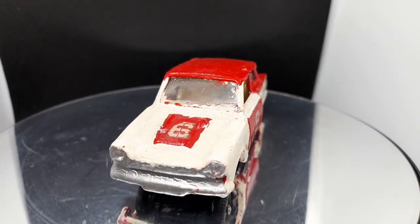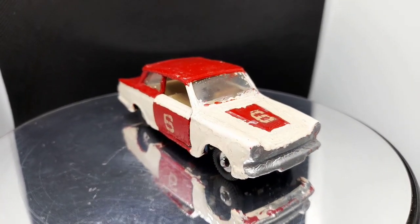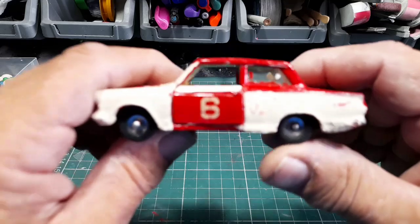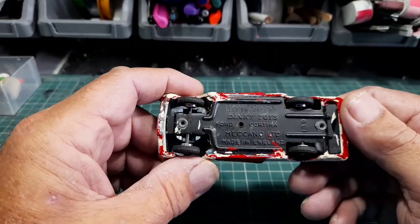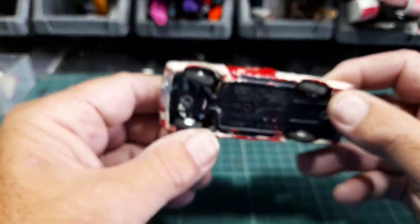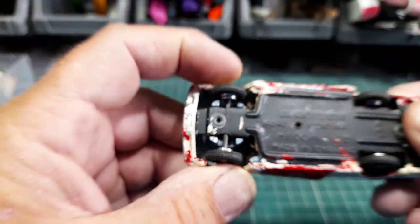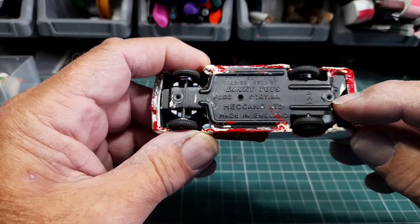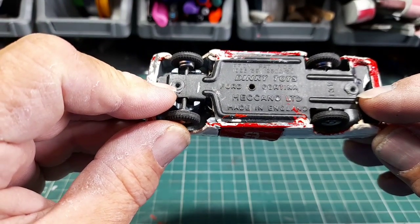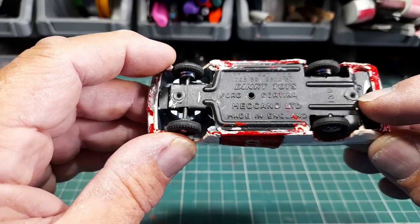This is a seriously overpainted Mark 1 Cortina by Dinky. Let's get this off the magic roundabout and have a good look at it. Check the base out — Dinky Toys Ford Cortina Macana Limited, number 139. It's got steering on the front — you can see that, the wheels move side to side. These posts have got quite big holes in them, so I'm going to spin off the mushroom tops and get it out.